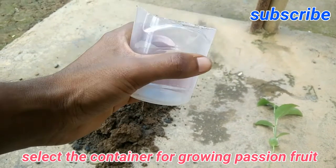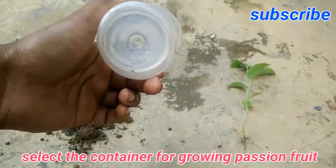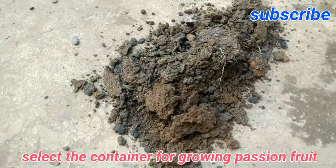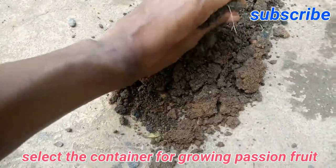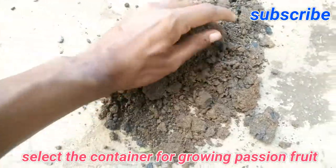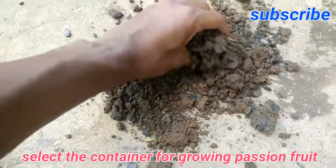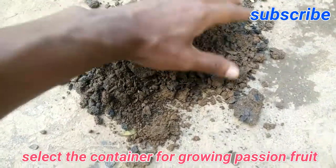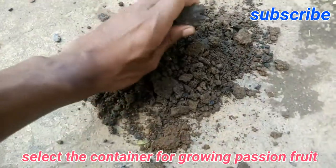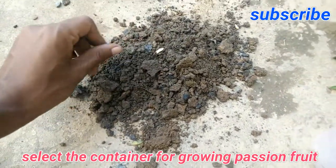You can use any other containers available at your home — this one is good enough. The soil is a mix of normal soil plus cow dung powder, and I am making it finer using my hand. This soil should be good enough for the growth of this passion fruit.